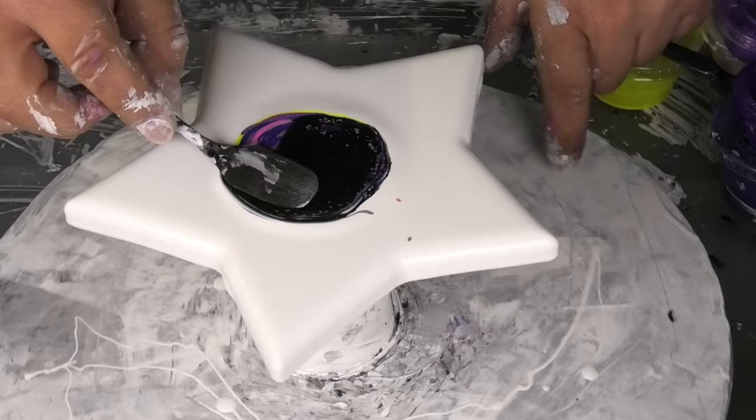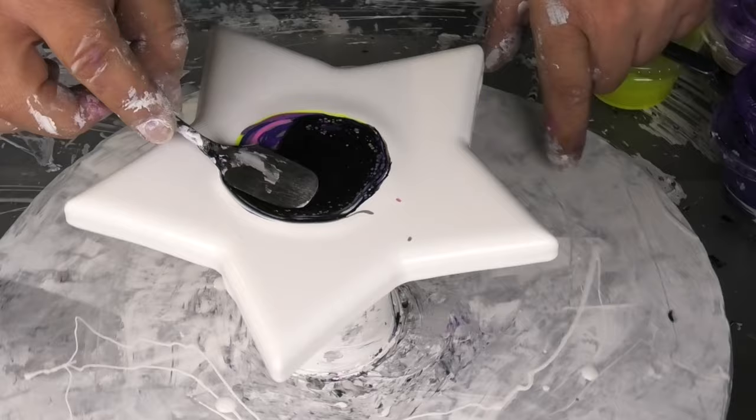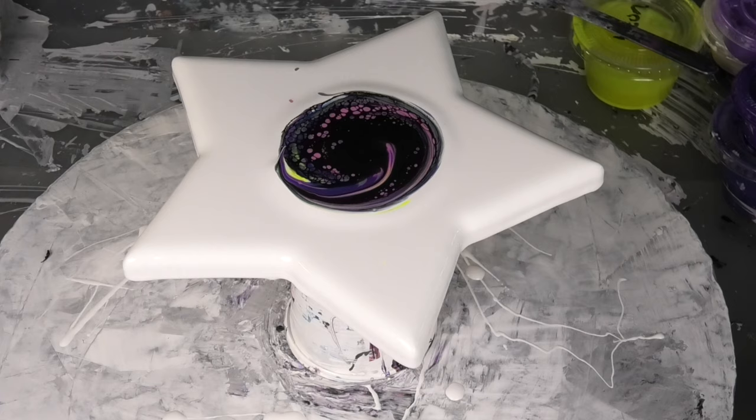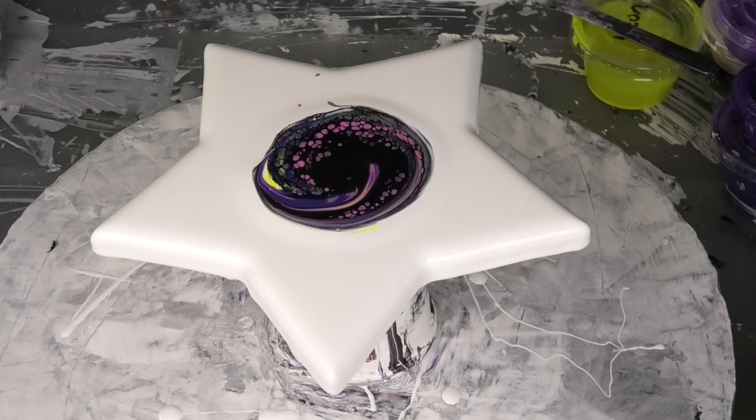Spinning that round, getting the angle right and rotating — so that way it's just a perfect circle in the middle. Close enough to the middle if it hadn't moved. Nice job!